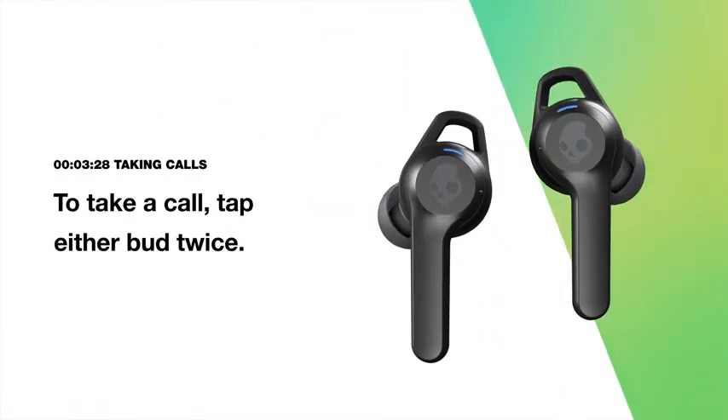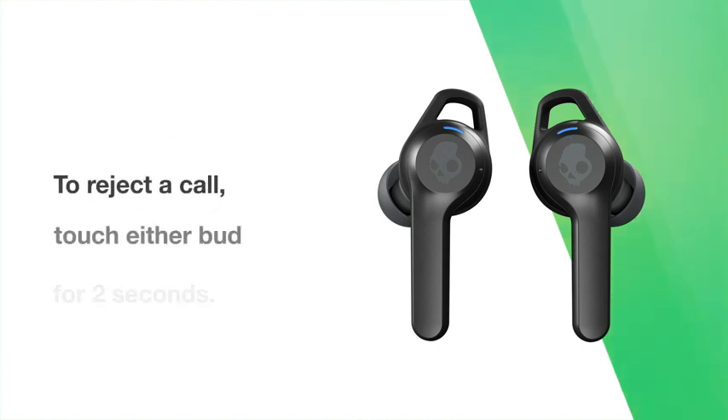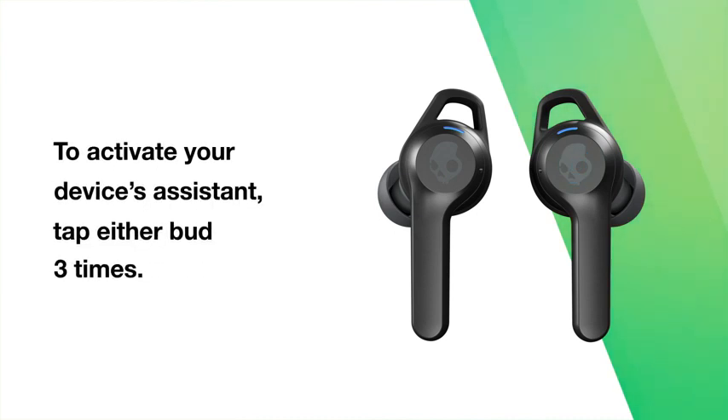To take a call, tap either bud twice. You can also end the call by tapping either bud twice. To reject a call, touch either bud for two seconds. To activate your device's assistant, tap either bud three times.